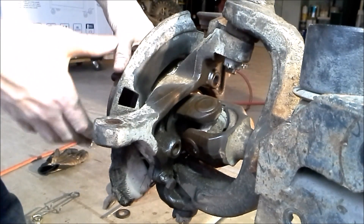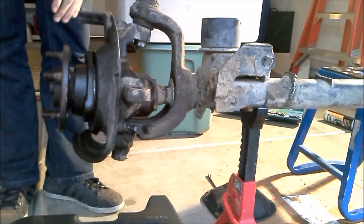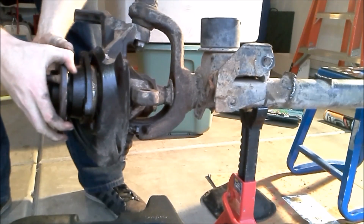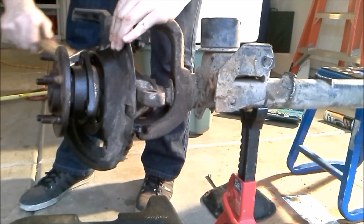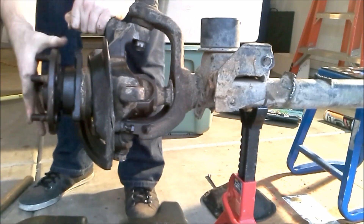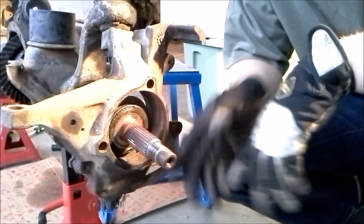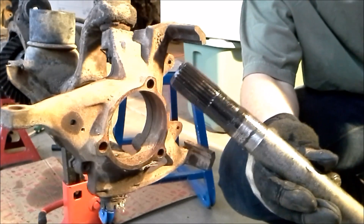With all three bolts removed, now we'll be able to remove the hub from the knuckle. Removing the hub from the axle may take a little bit of work with the hammer, so we're going to go right here behind this part and just give it a couple of light whacks. And we're free. So this is the hub we just took off. Now we should be able to remove our axle shafts — just be careful not to damage any of the threads.